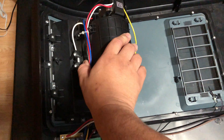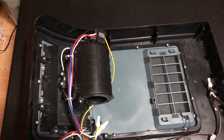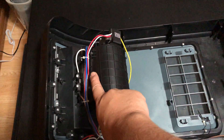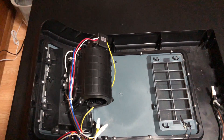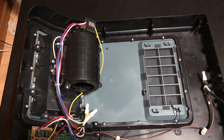They actually do put a thermal cutout there, but it's on top of the plastic, and plastic acts as an insulator. So it's kind of strange that they put the thermal cutout on top of the plastic and not directly on the element. But okay, we're going to tear this all down.